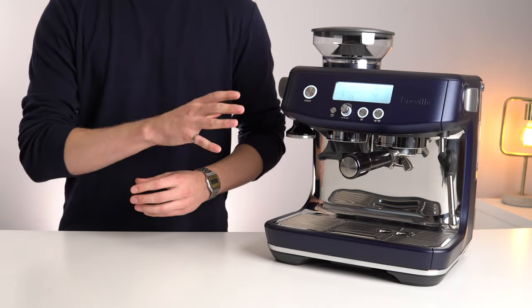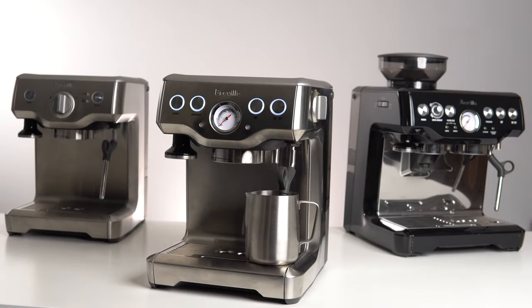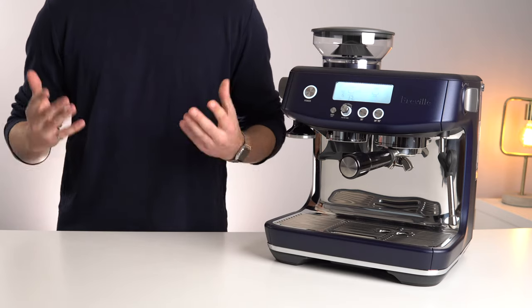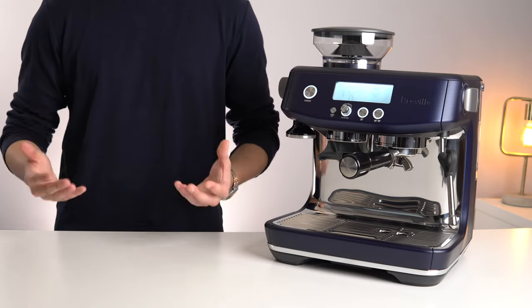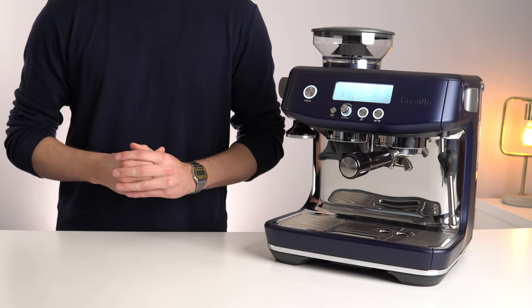Overall, the Barista Pro was able to make several considerable workflow and build quality upgrades over the already very popular line of Breville machines, which in and of itself is a big accomplishment. If you are going to be steaming lots of milk, care about having a modern looking machine, or just simply want the best the market currently has to offer in this form factor, then the Barista Pro should definitely be at the top of your list.